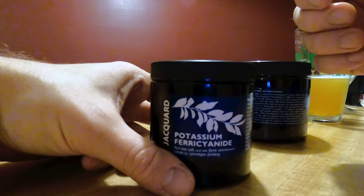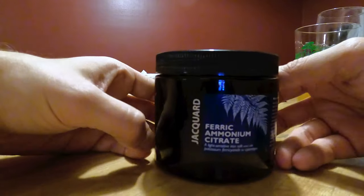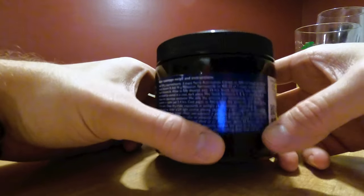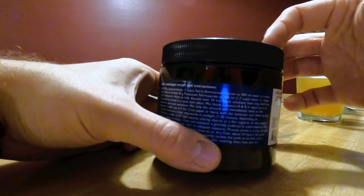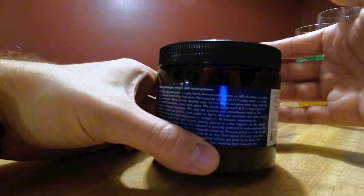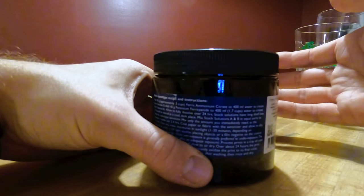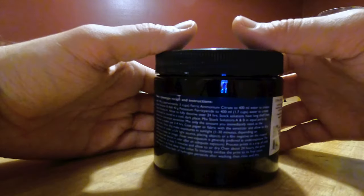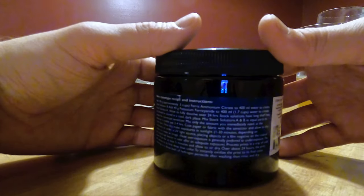Much the same for the ferric ammonium citrate — it calls for 400 milliliters of water. I use distilled water because with this chemical there's virtually no way to avoid it: you will get some mold and fungus growing in that container if you store it for any amount of time. I've tried mixing alcohol with it and a few other things, and it simply grows mold. Distilled water is your best bet.